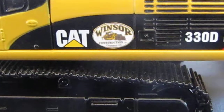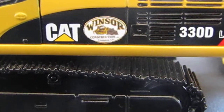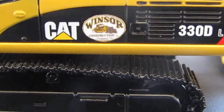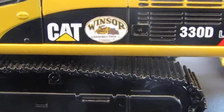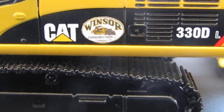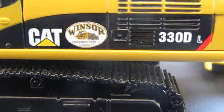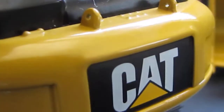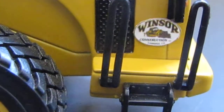I put on Windsor logos — Windsor is a construction company that does a quarry, a rock pit, and also construction. The owner is a good friend of mine, so I thought I'd add their decals to some of my models. Here I've got the Windsor logo right next to the Cat on the excavator, matching on both sides.